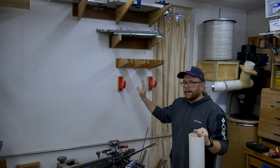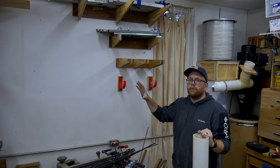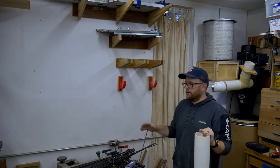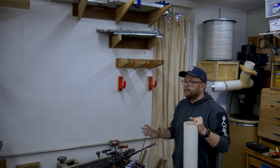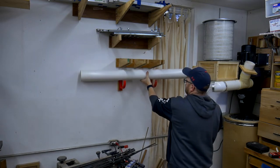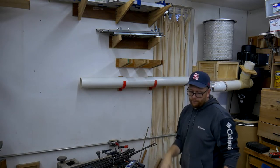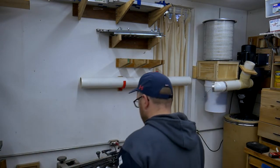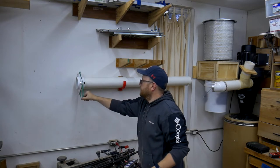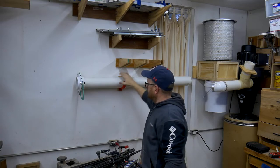These two hangers were placed next to each other just for demonstration — you really only need a hanger close to any transition in the pipe: any 45 or 90 degree turn or change in direction. Here's a chunk of pipe — drop it in and there it goes. Now I can take my blast gate and attach it right here on the pipe, making the blast gate accessible from either side while the pipe is secure.